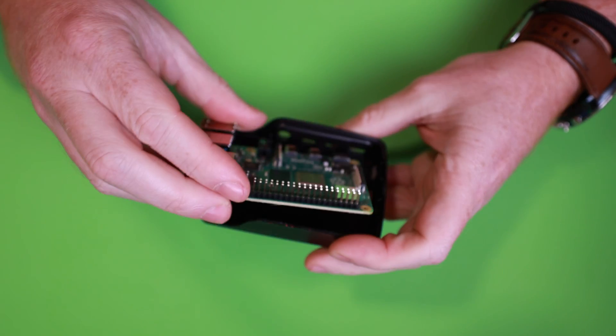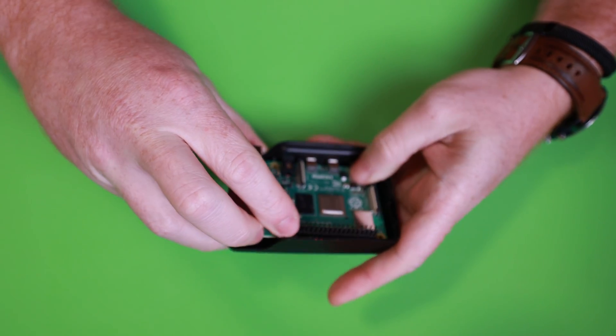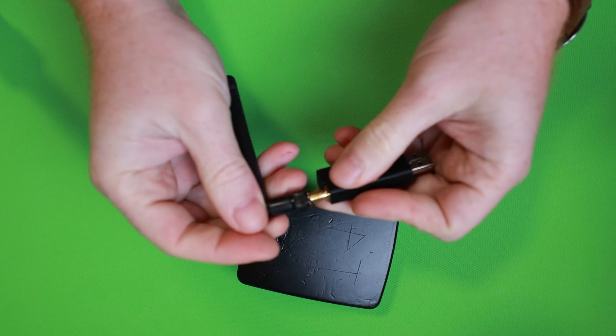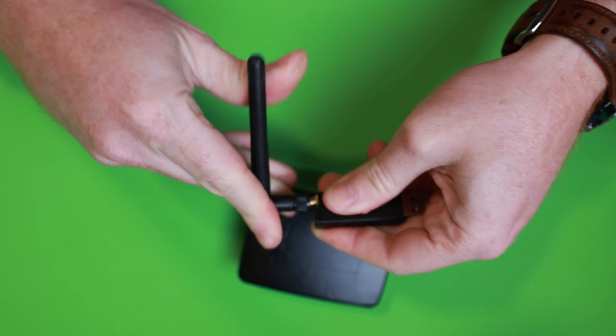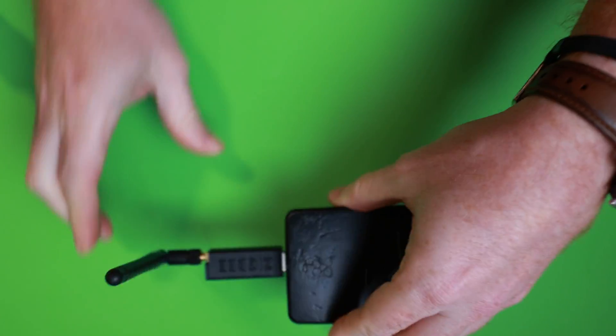Now that we have all the components, we put the Raspberry Pi in its case, close the case, attach the antenna to the Zigbee controller, and connect it to the USB port.